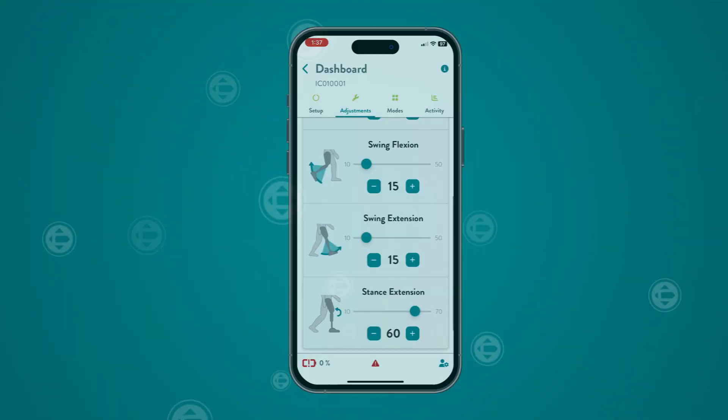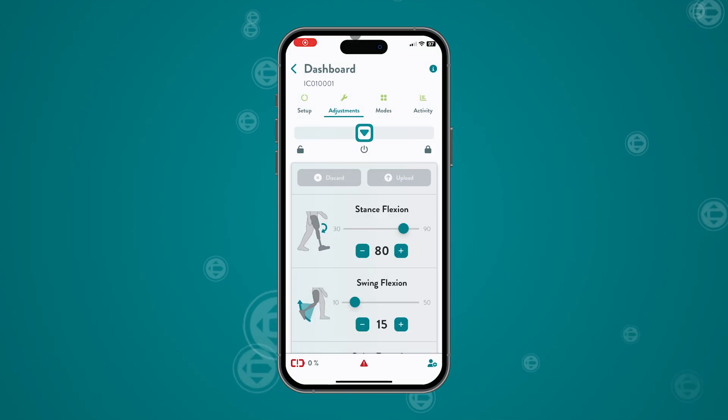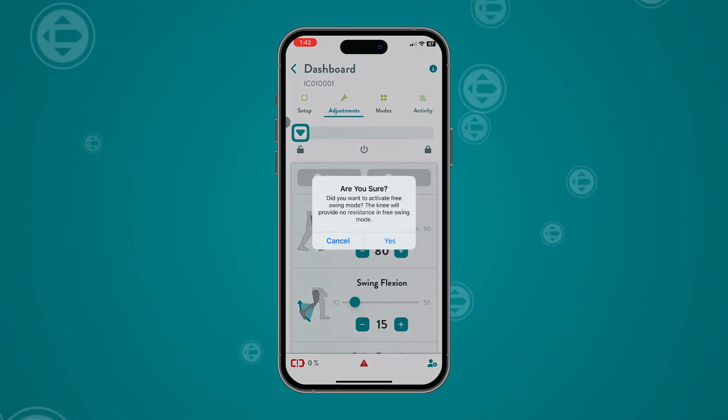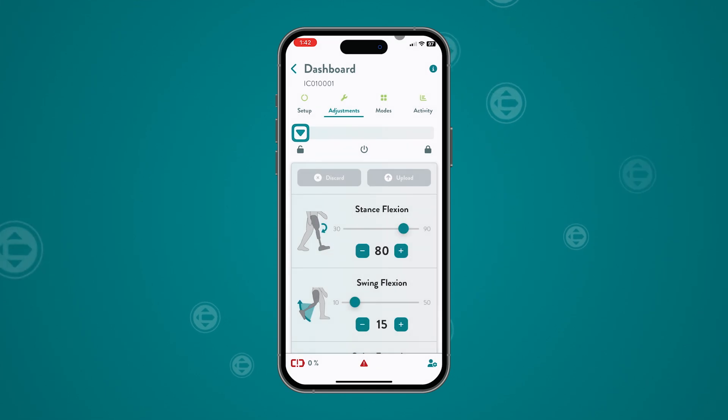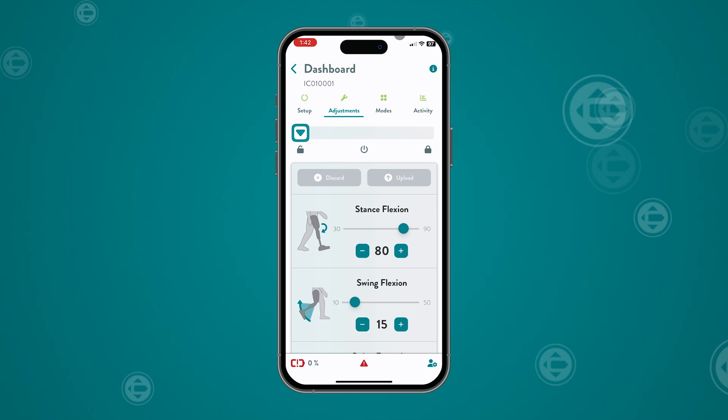We recommend that you take a screenshot of the knee's resistance settings for future reference. The mode selector allows you to change between normal walking and lock mode, or normal and free swing mode. Both the prosthetist version of the app and the user version can access the mode selector.